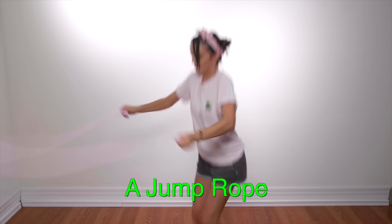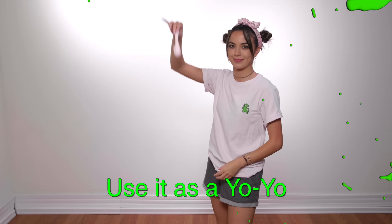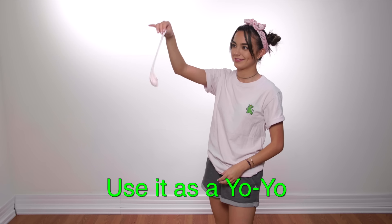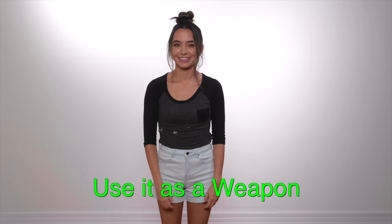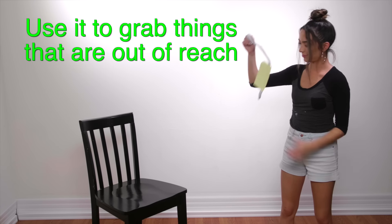Number one: you can use it as a jump rope. Number two: you can make friendship bracelets. Number three: you can use it as a yo-yo. Number four: you can use it as a weapon. Number five: use it to grab things that are out of reach.